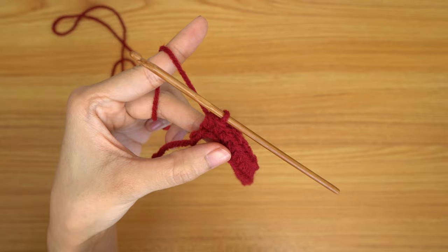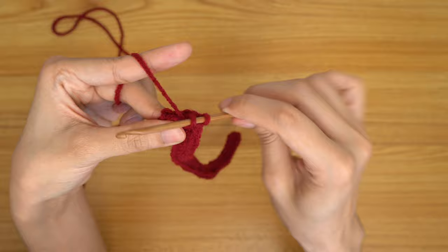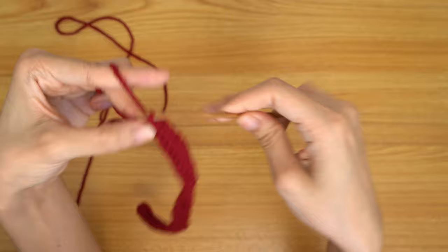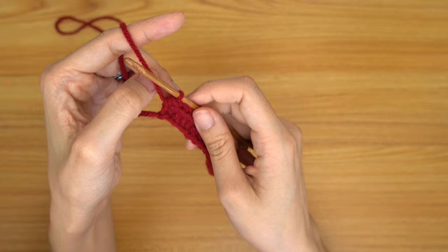Now that we've made our way all the way down to the end of our chain, we have just one chain left and we're going to do our increase of two into there. Prepare for half double crochet and into that last chain go in with one half double, then go into that last chain with two half doubles. From there, we're going to go in with our back loop slip stitches, but this next row is also going to start off with an increase.